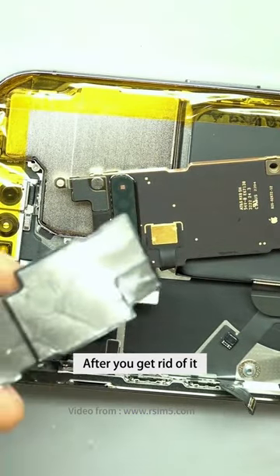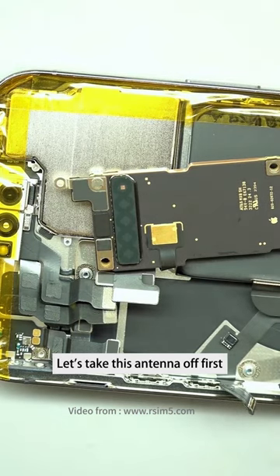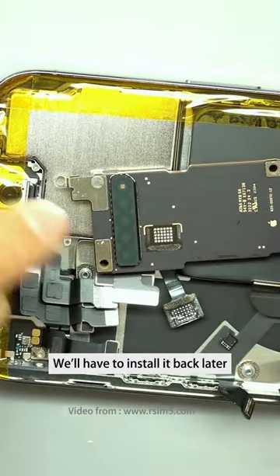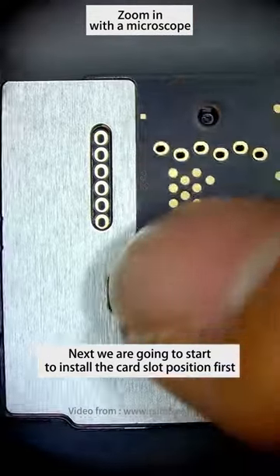After you remove the antenna, you can see where the slot is — all bare. Let's take this antenna off first. We will have to reinstall it later. Next, we are going to start installing the card slot position first.